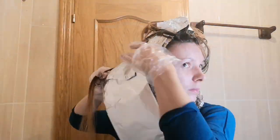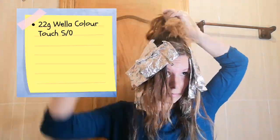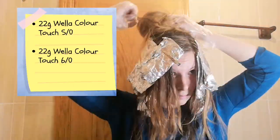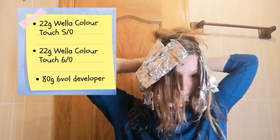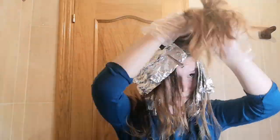We are almost at the end of my highlights — it maybe took me 40 minutes to do it all; I was a bit slow since I'm new to this. For the lowlights I'm using 22 grams of Wella Color Touch in shade 5 and 22 grams in shade 6, mixed with 80 grams of 6 volume developer. These are demi-permanent, meaning they won't damage my hair as they're just depositing color and will slowly fade over time.